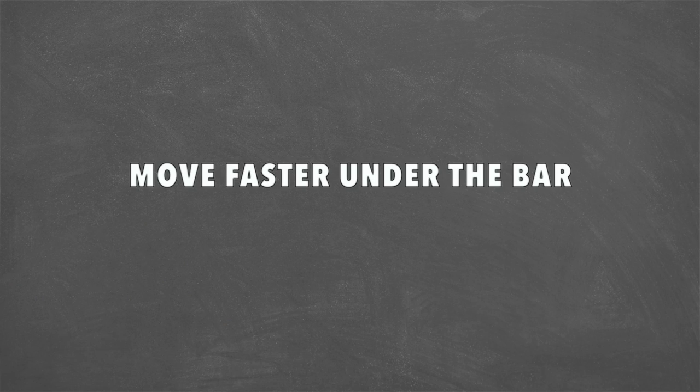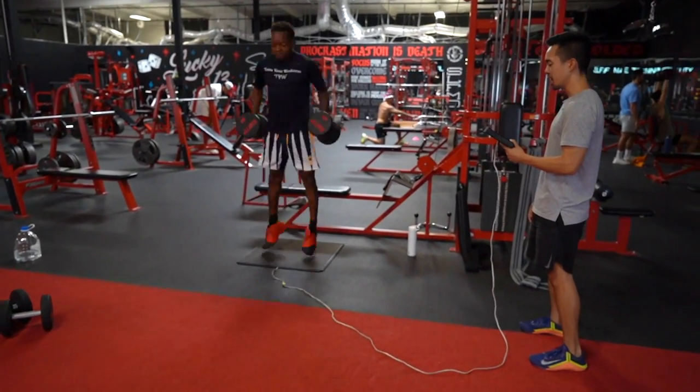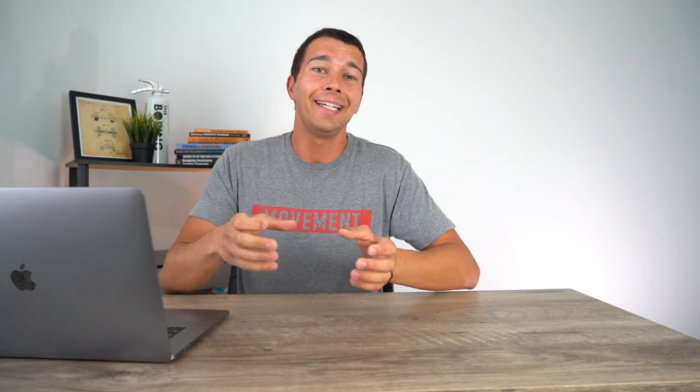If you've only been training your barbell exercises at very heavy loads that cause you to move very slow, you might need to reduce that load and focus on moving faster under the bar. When it comes to exercises like throws and jumps where you can actually be explosive, we need fairly low resistance — typically around 10 to 30% of body weight — to make these explosive movements effective. That is how we train dynamic effort or speed strength.